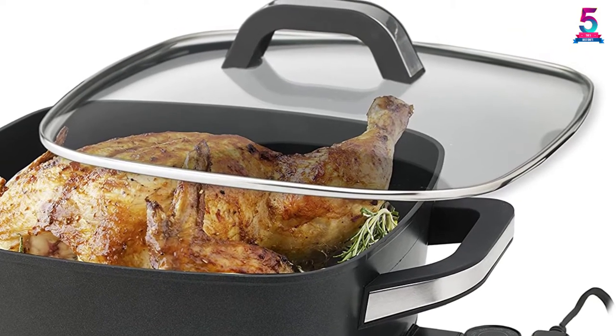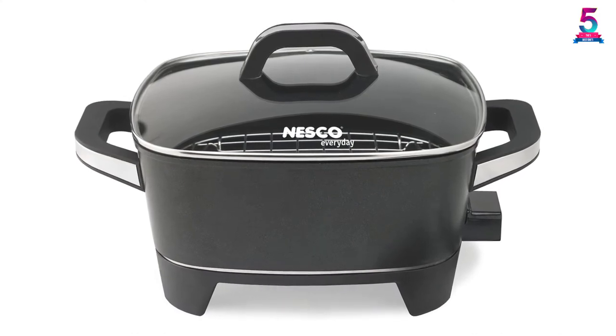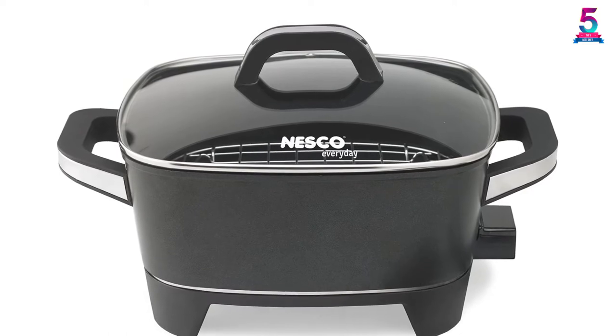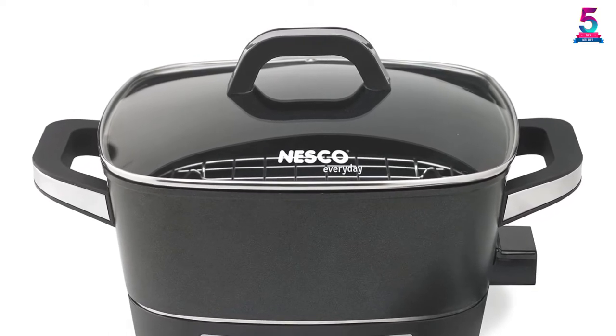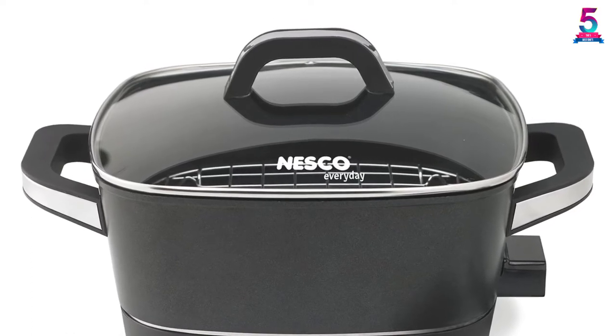The sturdy glass lid, along with an insulated knob, helps you in monitoring the ingredients consistently. You can wash the skillet with a soapy dishcloth after removing it from the temperature control knob. The lid, however, is dishwasher safe. If you're looking for a compact electric skillet, you need not look any further.